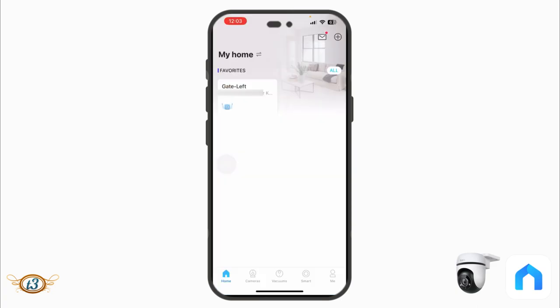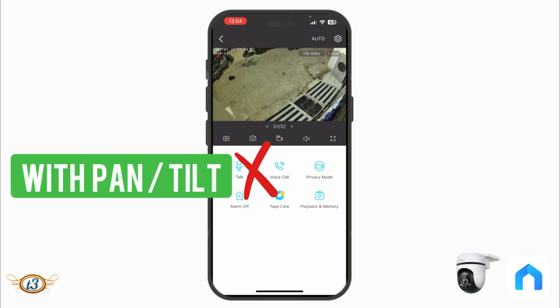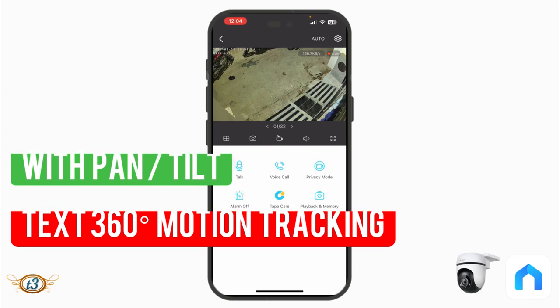The Tapo app home screen shows my existing camera labeled 'Gate Left' — a camera installed on the left side of my gate. The new camera will be 'Gate Right.' You can see what the live feed looks like for the existing C310 camera, but with that camera we can only watch — we can't pan, tilt, or rotate. With the C500 we'll be able to turn it around.